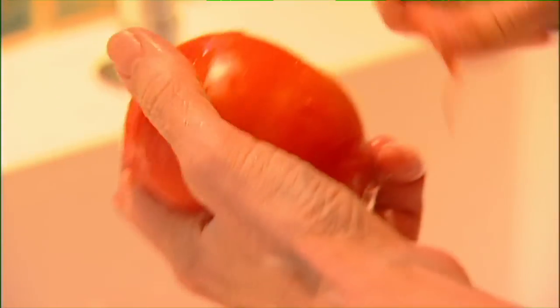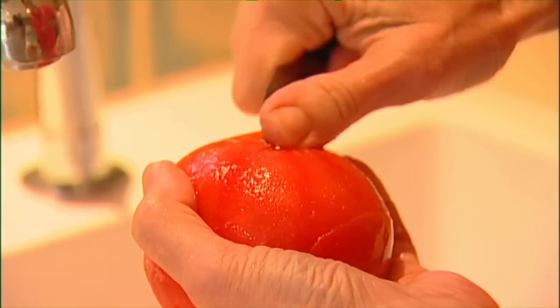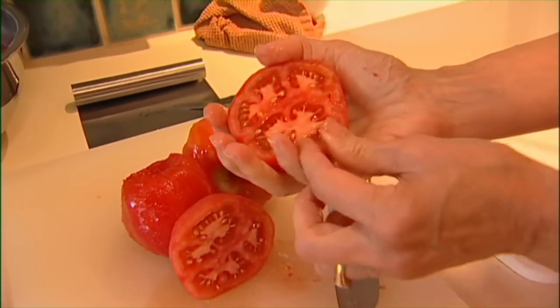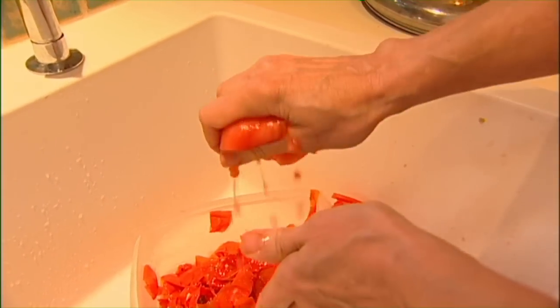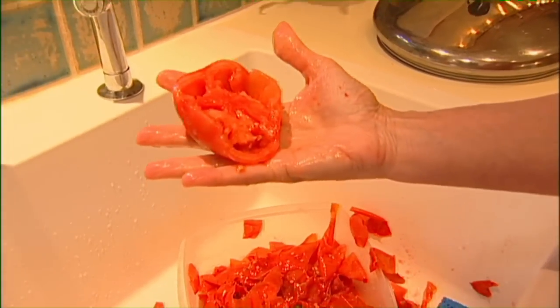Sometimes there might be a spot on the tomato that's a little less ripe or a little sun-spotted — it may not come off really fast. Take that little bit of stem end off, and then you have tomatoes that are ready to be cut. Some people don't like seeds; me, I don't care, I just cut them up and cook them. But if you want to remove the seeds, cut them in half horizontally and you'll see all the seeds exposed. Then, like squeezing an orange, you can get some of the excess seeds out.